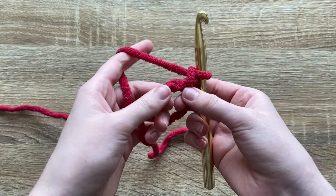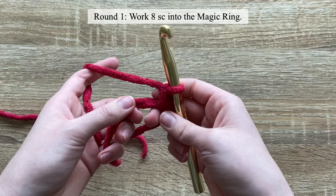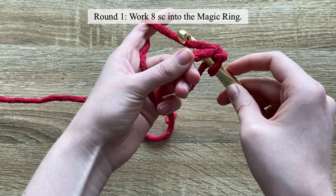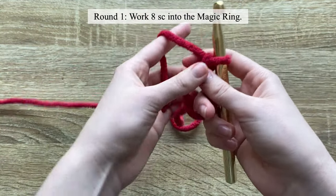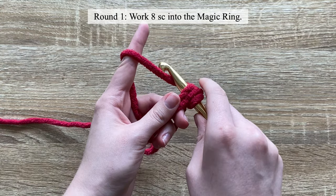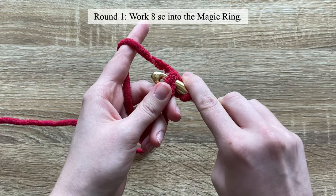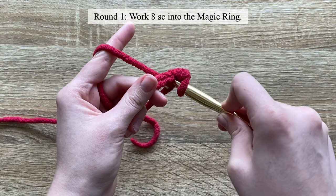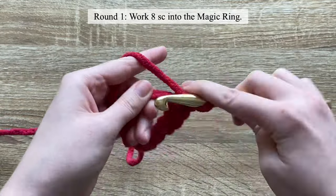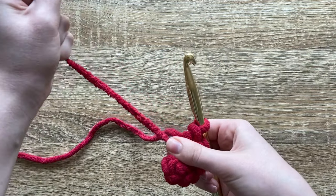We're going to start by making a magic ring and then work eight single crochet into this ring. For the single crochet, I do mine slightly differently for plushies than for clothing. For plushies, to make it less holey and neater, I just go in and pull straight through — it makes much tighter single crochet. After you have your eight single crochet, close the magic ring.